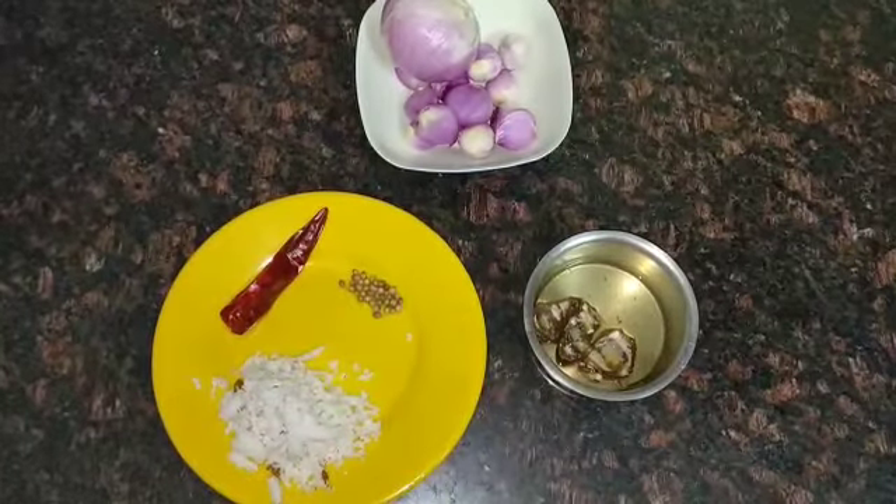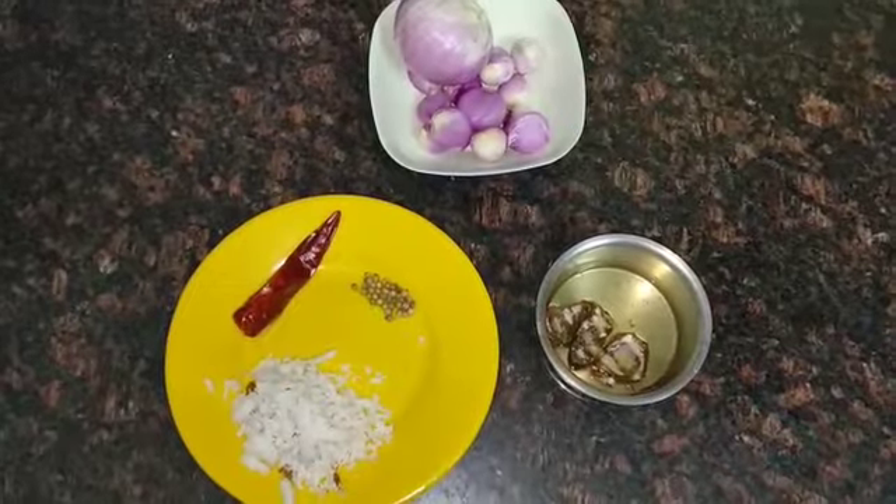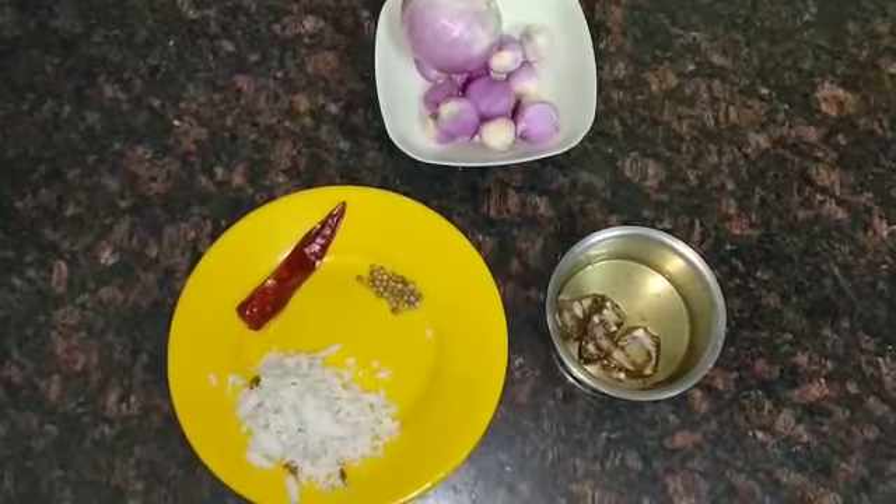Hello Friends! Welcome to Samayal Pandakalam. We are doing the Vengai Chattney. This is a thin vengai.